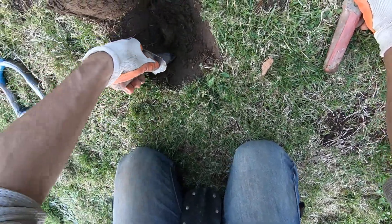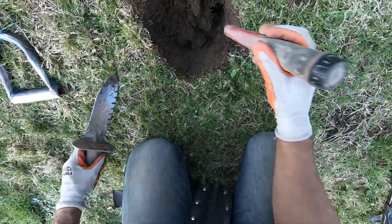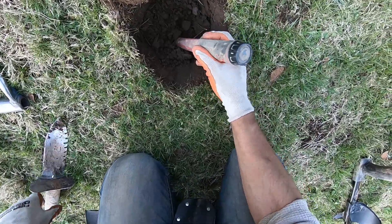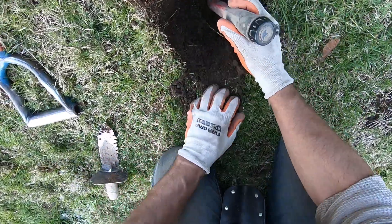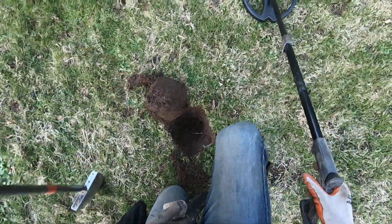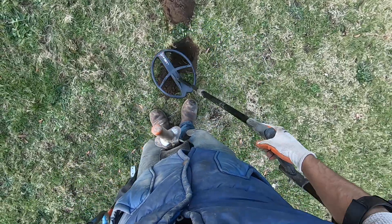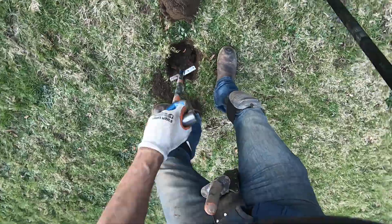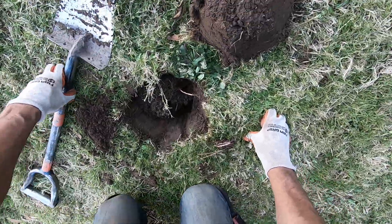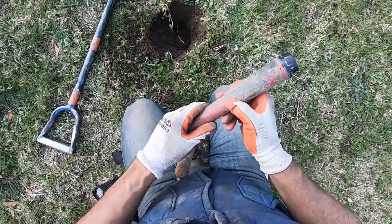It did not sound deep. This target did not sound deep. So much iron here I can't put my pinpointer down anywhere. There's some brick right there. Did I lose this target altogether? I think I just may have lost this target here. This is a screaming target too. I'm going to turn my pinpointer off and try it again. I'm going to go deeper here — there's a brick down there. There's a brick all in the hole there.